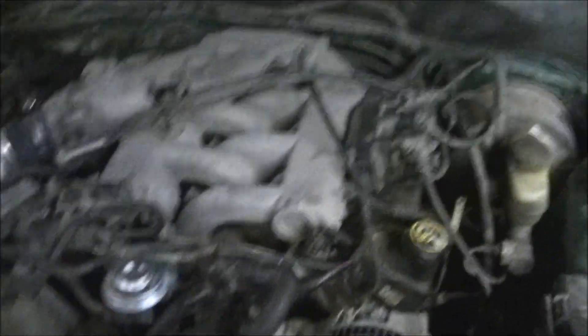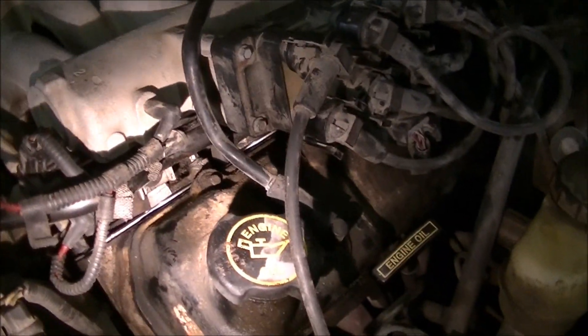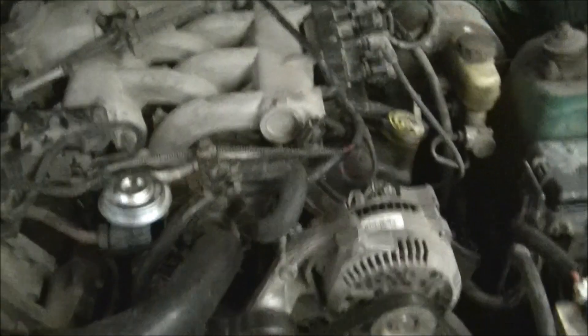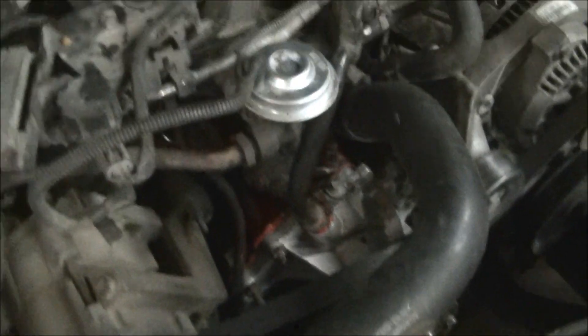I pointed it out to the lady when she brought it in — right down in there. You can actually see it leaking out. When you pour the antifreeze in, somebody else had put the water pump on it. They put enough silicone on it to plug the heater core up, and that's exactly what it did.